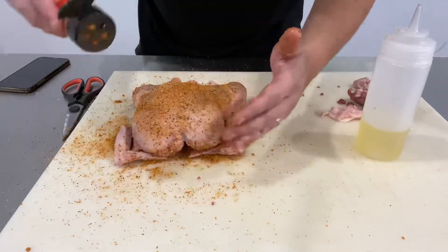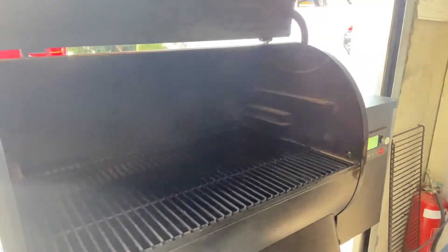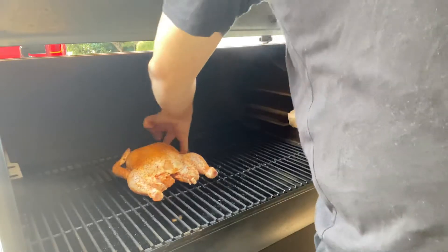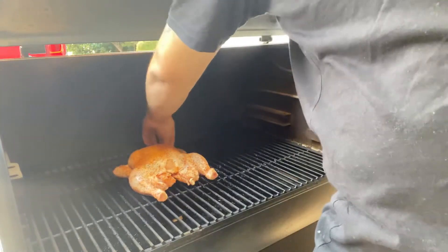Now since we're all seasoned up, time to get this on the smoker. Today we're running the smoker at 320 Fahrenheit and we're roughly going to cook this for 45 minutes per kilogram of chicken.